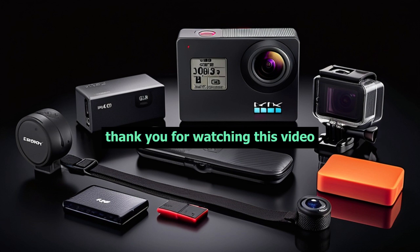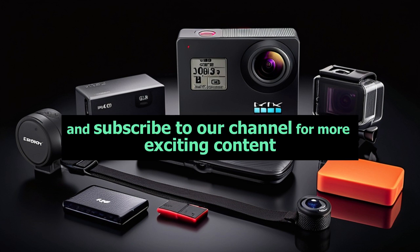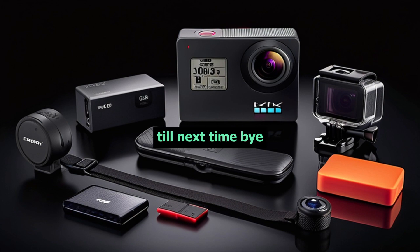Thank you for watching this video. If you enjoyed it, please give it a thumbs up and subscribe to our channel for more exciting content. Till next time.